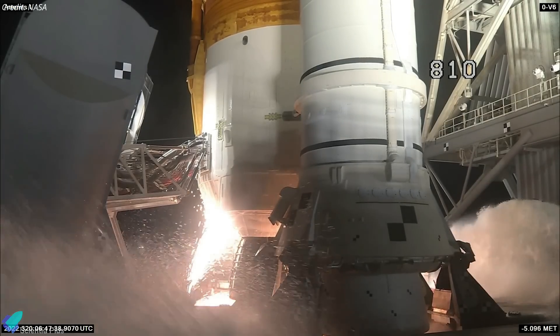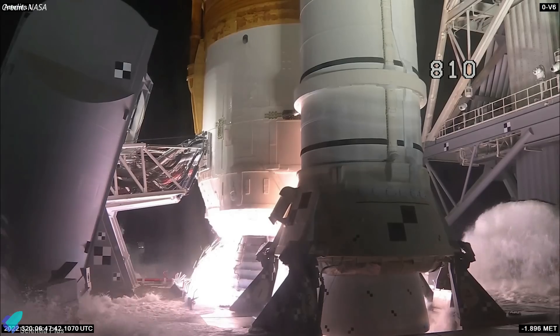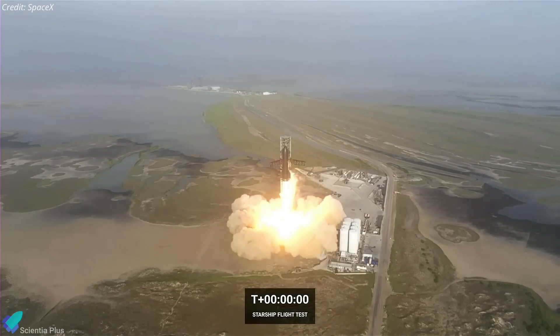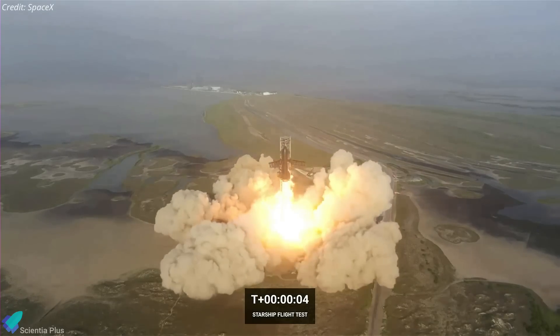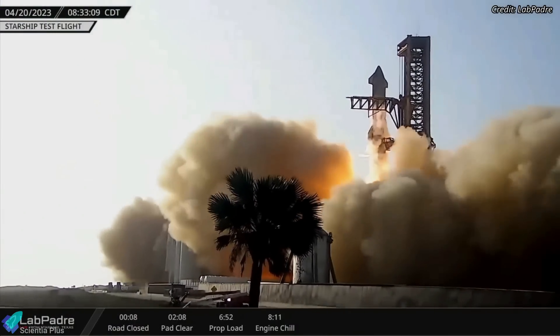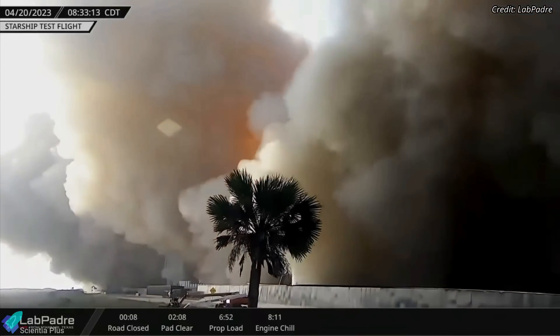Unlike NASA's water deluge system, which pumps out 450,000 gallons of water to suppress the excessive acoustic energy generated during launches of its rockets, SpaceX's deluge system uses water to absorb energy from the rocket as it lifts off, with most of the water expected to be vaporized by the heat of the rocket engines. The failure to deploy such a deluge system during the April Starship launch resulted in significant damage to the launch pad and the scattering of debris and dust across a wide area.